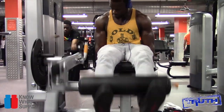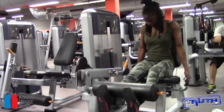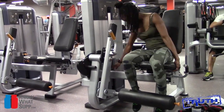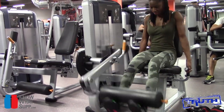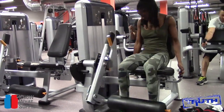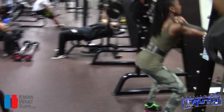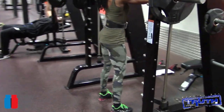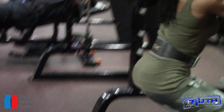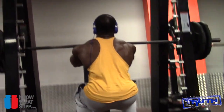All right, leg day. As always we kick it off with leg extensions — a light quadruple drop set, just to get the quads pumped. This actually puts a lot of pressure on my knees. I've had patellar tendinitis for quite a while, developed it whilst playing American football and it's kind of stuck. So I've been going a little bit lighter on the leg extensions, not going max, just working on the pump.